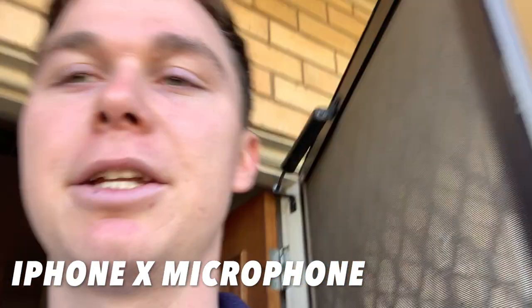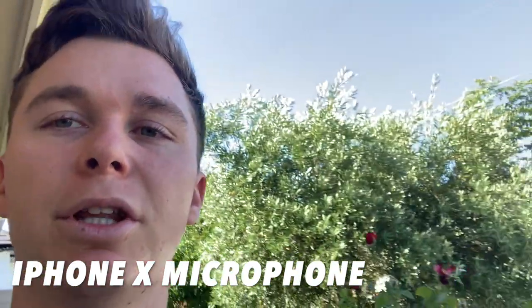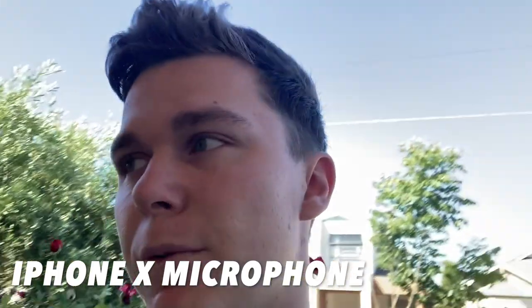So here we are outside with the cement mixer again, and it's interesting to hear how this sounds a bit different compared to with the D-Mini.